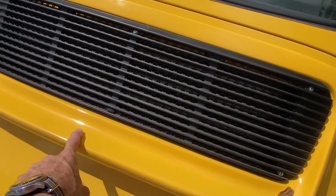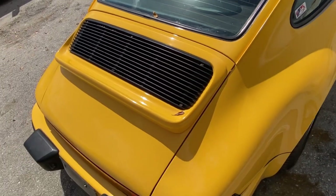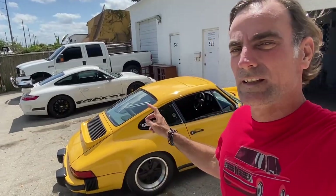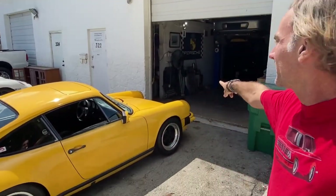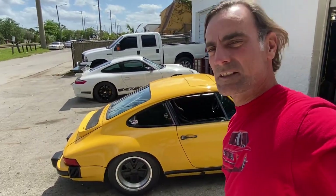I know the SC emblem is still down here. So we'll see what I find when I take this off — I have no idea. I'm going to turn the car around and stick the back end in the shade because the sun is kind of bright. Let's get the car turned around and take that thing off.